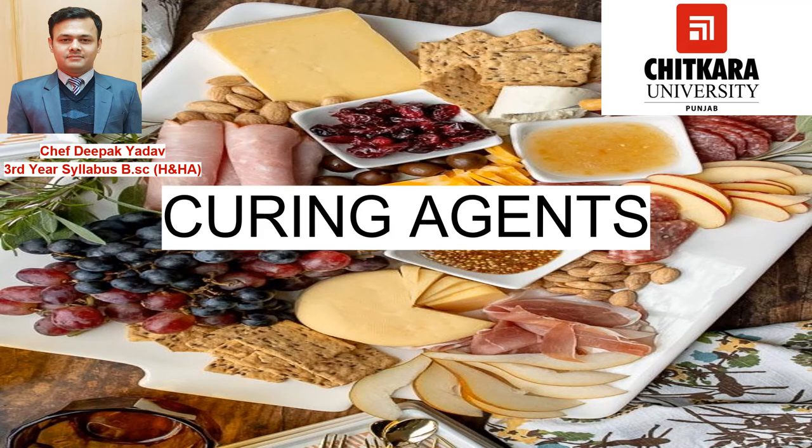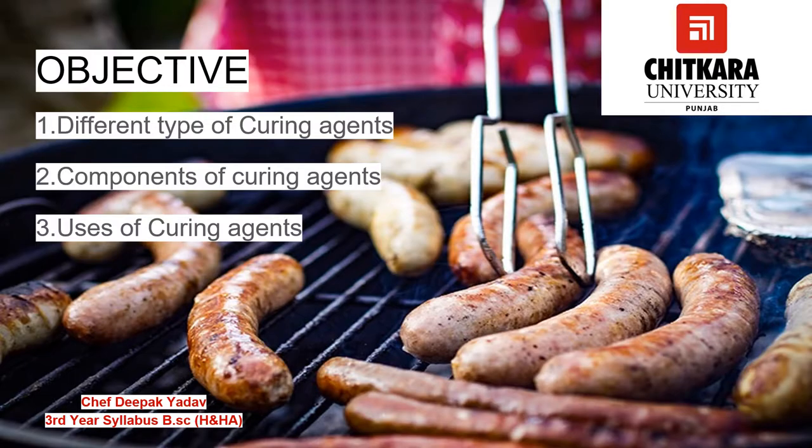Hello everyone, welcome to Chitkara University. Today we are going to learn about curing agents. The term curing refers to treating the sausage and meat with chemical salt. My name is Chef Deepak. After watching this video, we will get to know different types of curing agents, their components, and their uses in different types of sausages or charcuterie.